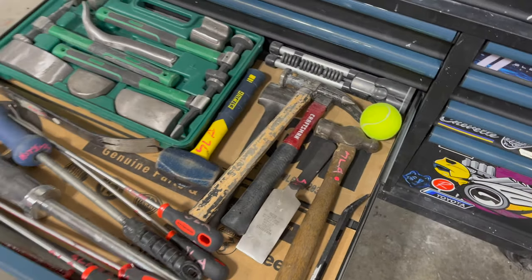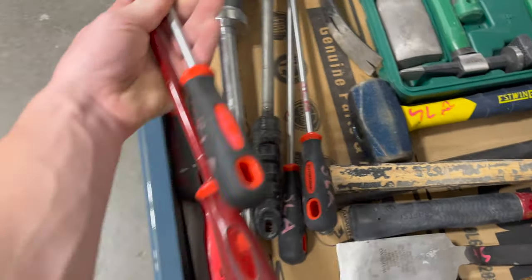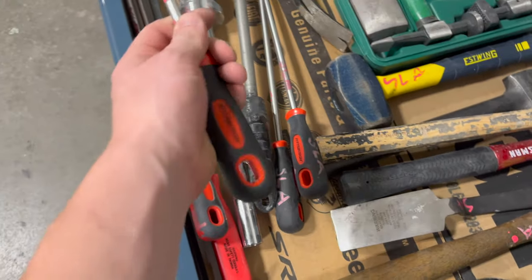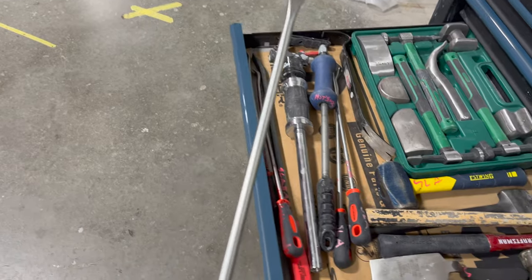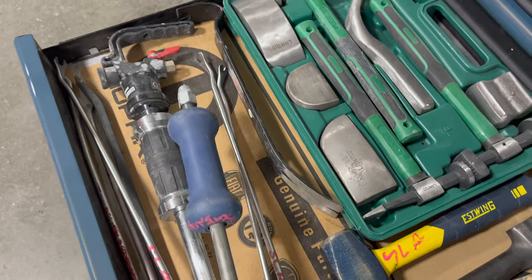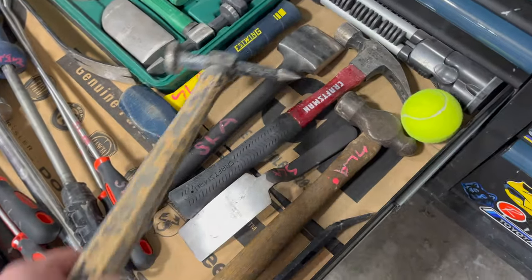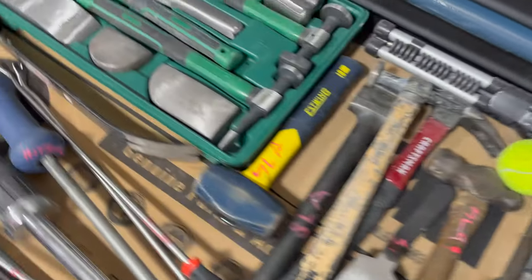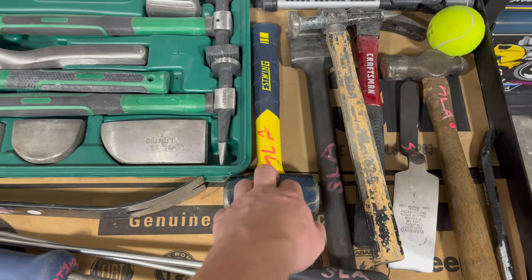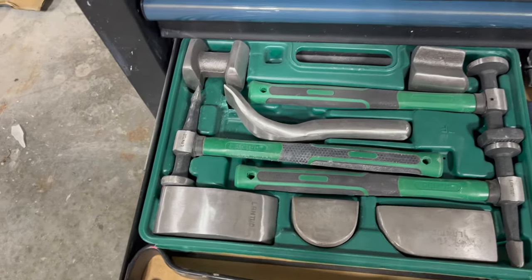These are all my hammers and pry tools. These ones are from Harbor Freight — I swear by this one, it's my main one right here. Got my slide hammer — don't use it here but used it a lot at Mako. Got a couple hammers, use this one a lot. Got my dolly blocks.